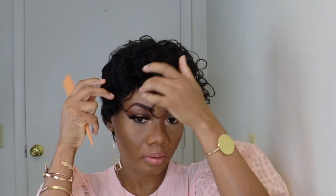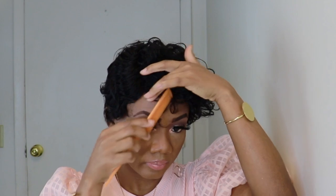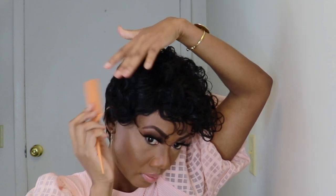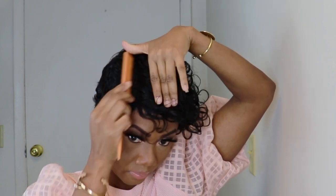First, I'm just playing around with the hair. I'll add some water to the hair to try and put the finger wave back in place.